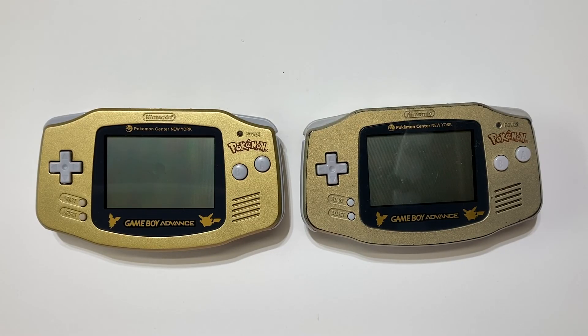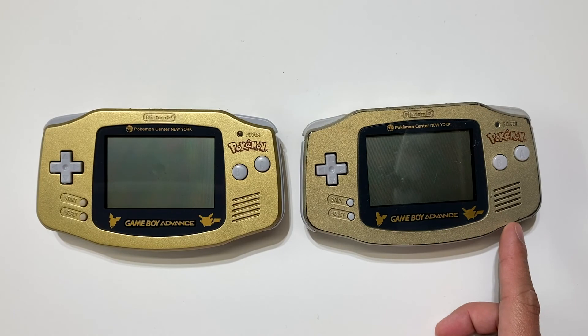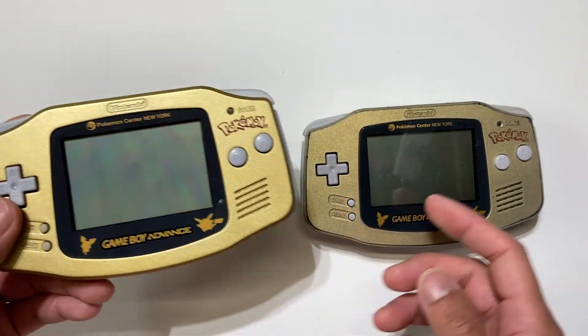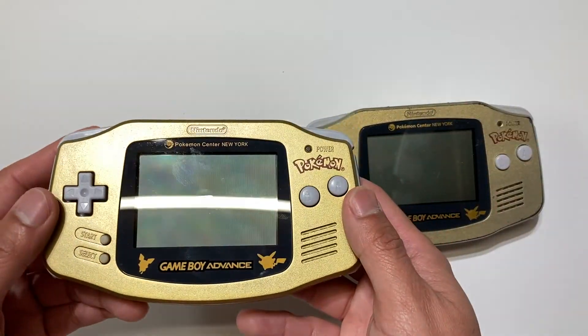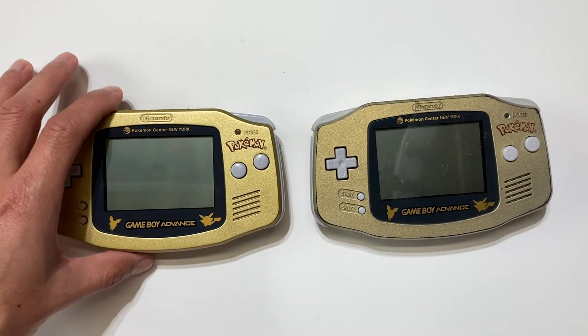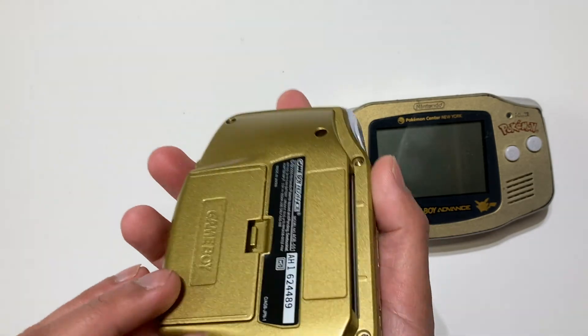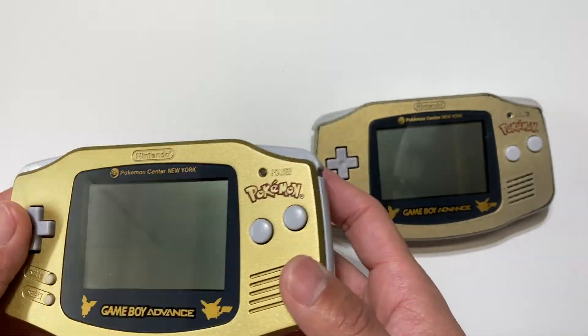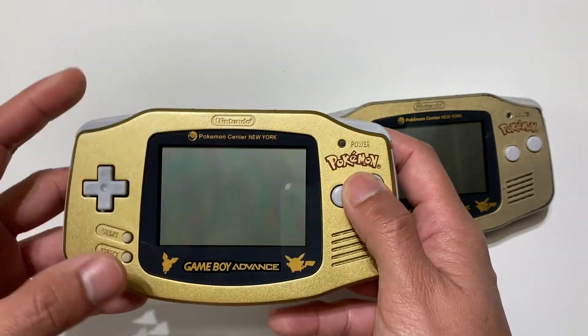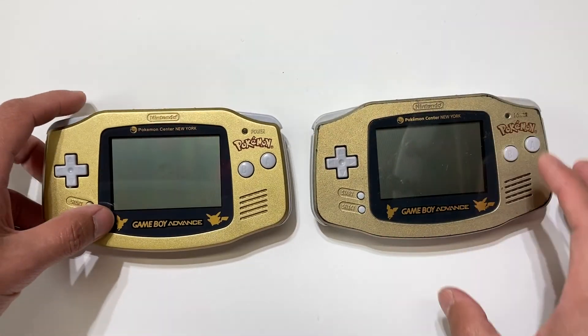Here we have the Pokemon Center New York Edition Game Boy Advance — one is a shell and one is authentic, so let me know which is the authentic one. If you said this one was authentic, then you're right. This one on the left looks actually more gold than the authentic one. I think it's just because of age, but this is a bright gold and this is a darker gold. This bright gold one is the shell that I put on the old Game Boy Advance that I had. Let's find some differences here.